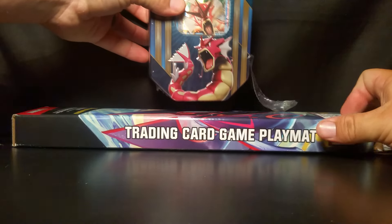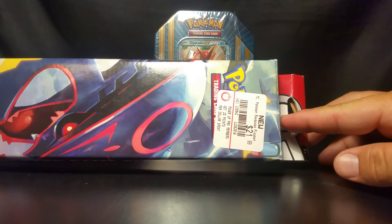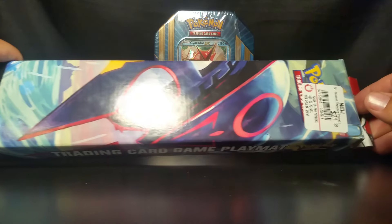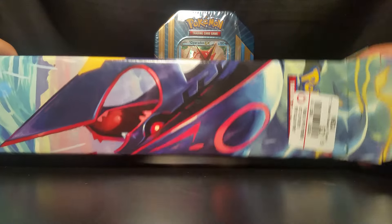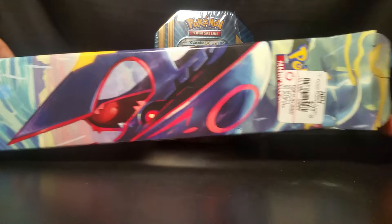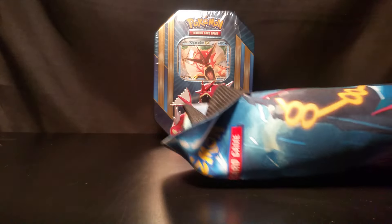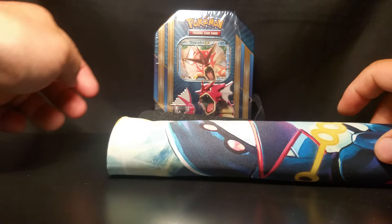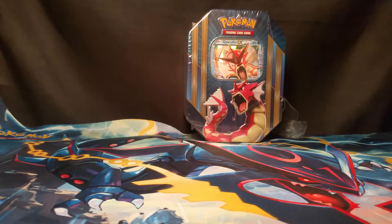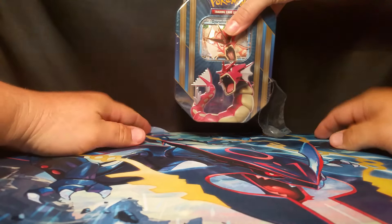I'm going to open up the mat first. I got the mat from GameStop for $21.99 and we're going to dig right into it and set it out. Hopefully it looks real good — I have not opened it yet. It's a little bit bent at the top, but hopefully it'll lay out good. It will, it'll be fine. So there it is — it is a Rayquaza. It looks awesome.